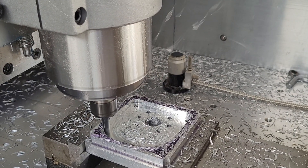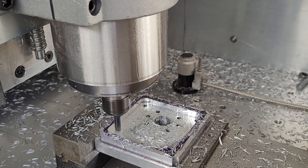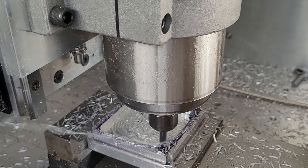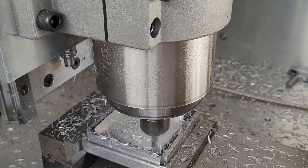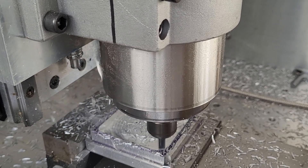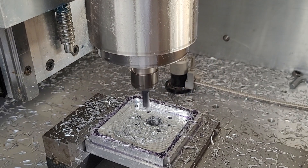This will be the longest video I've made. Last corner. This is roughing — roughing with stock to leave. So we'll come in with a finish pass next.